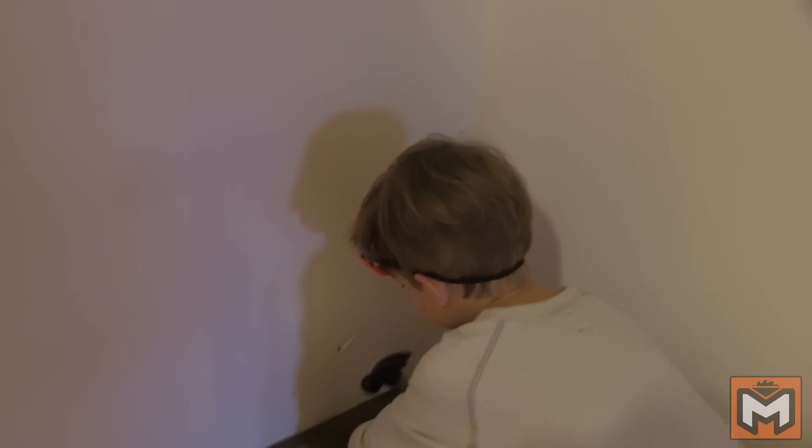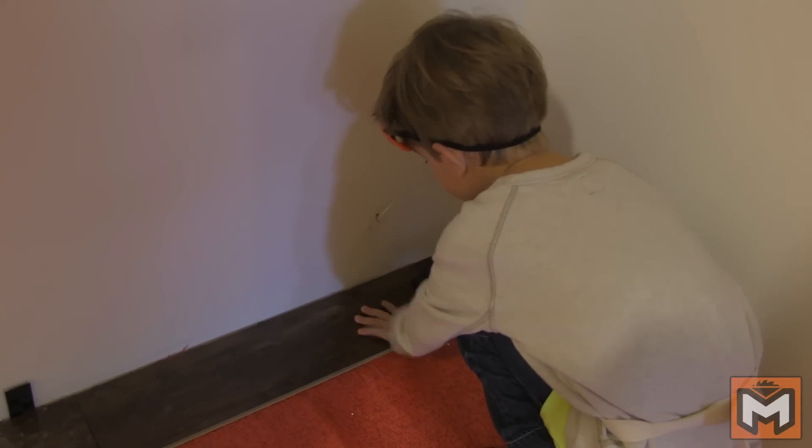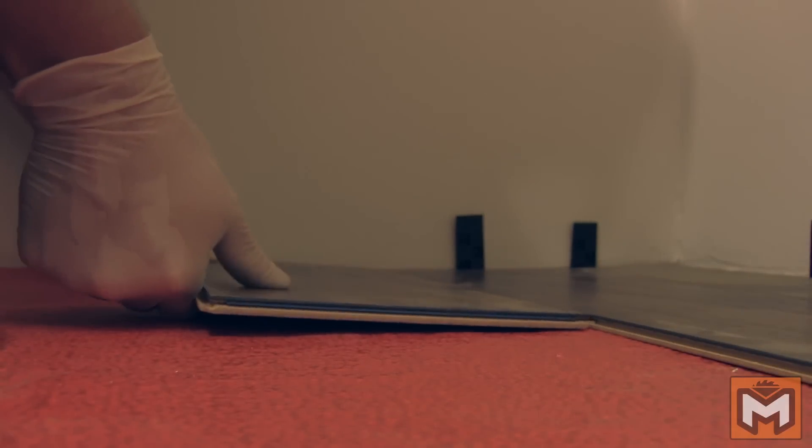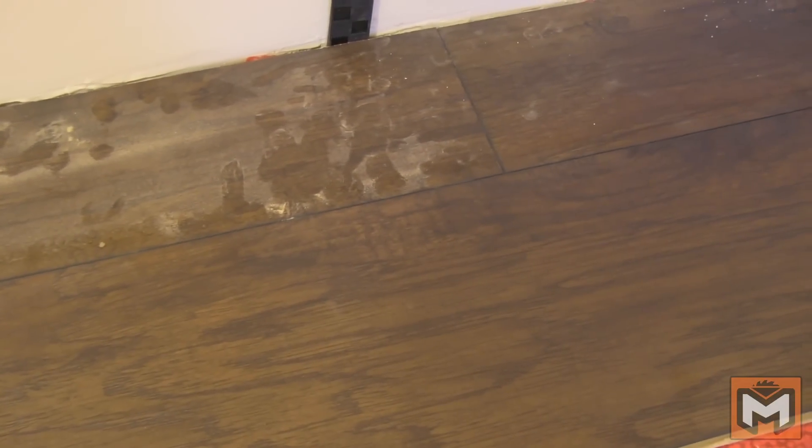I also find it's helpful to have an extra set of hands to install that last piece for you. With the first row installed, it's just a matter of snapping in each piece as you go and tapping them in place with a tapping block and pull bar that come with the install kit. Make sure to stagger the seams on the floor and get each joint tight before moving on to the next piece.